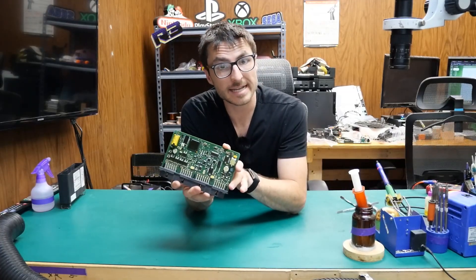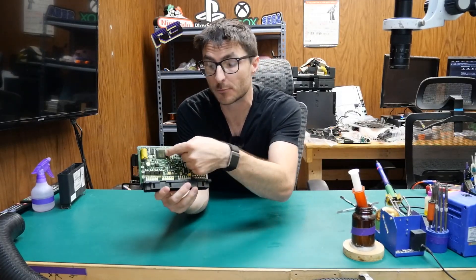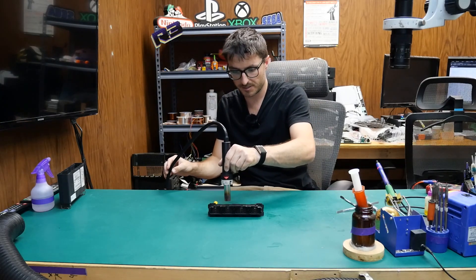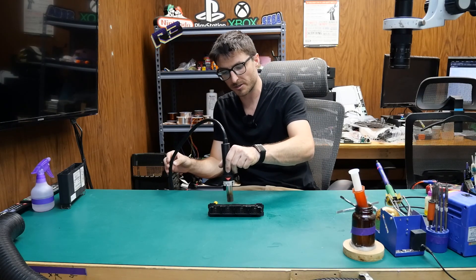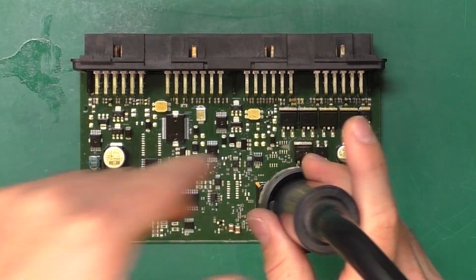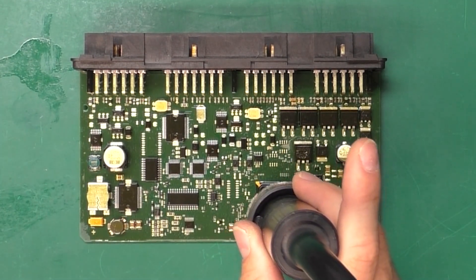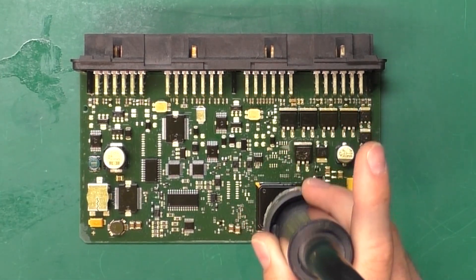Now that we've removed the plastic case, the trick is going to be to heat up the processor chip with hot air. I'm using about 350 degrees Celsius, and we're going to be heating it up for about 20 to 30 seconds. The reason this works is by causing thermal expansion of the solder balls between the processor and the circuit board. Those solder balls get microscopic fractures, which prevent data flow.